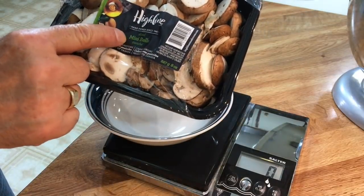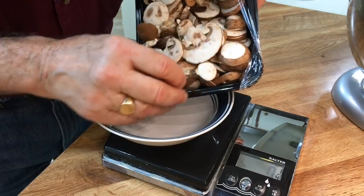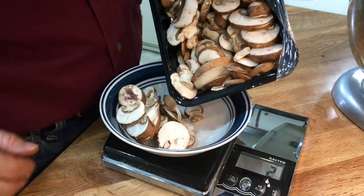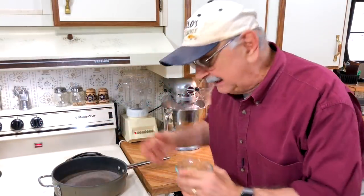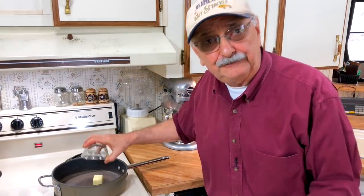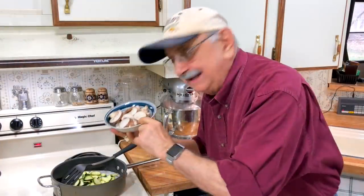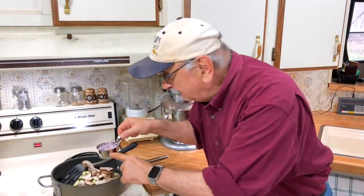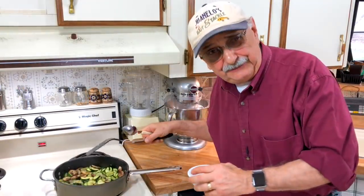I got these mushrooms pre-sliced at the store — I need four ounces, let's measure it out. There we go. I turned the burner on medium. Here are two tablespoons of butter. Into our melted butter I'm going to put our zucchini and our mushrooms, and about a half cup of finely diced onions — I chopped these myself.